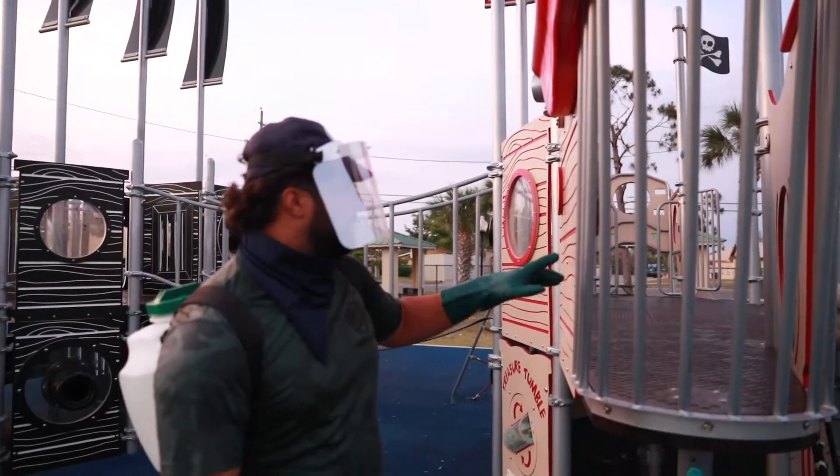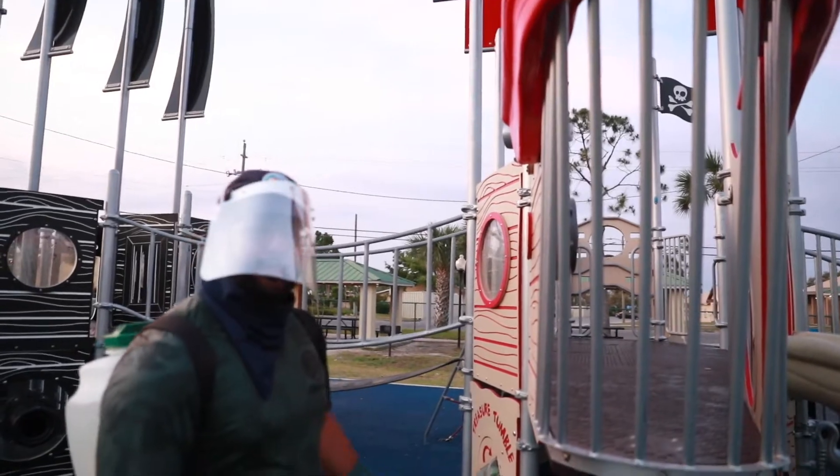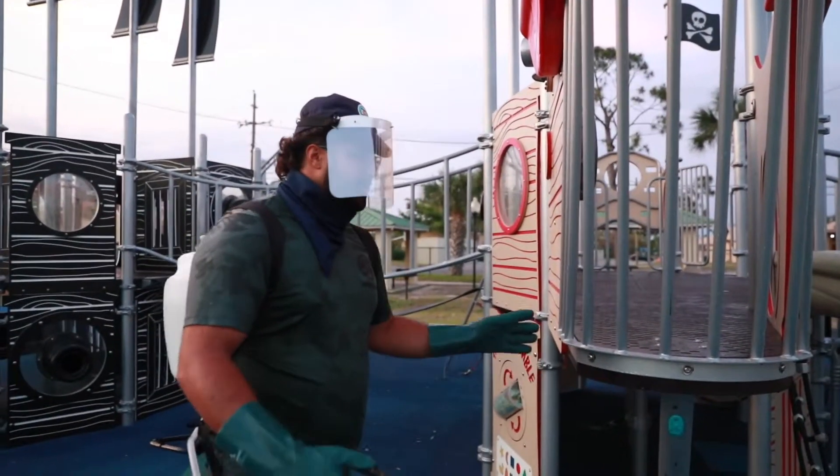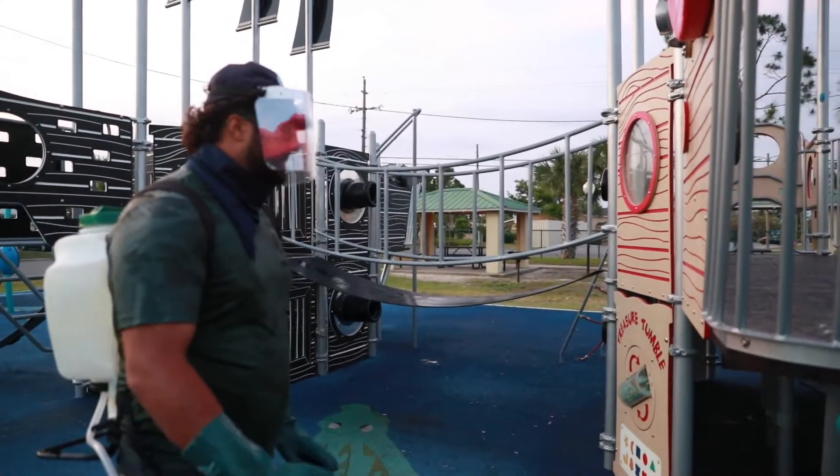Spray all these areas like they will touch — they will try to climb from this and there. So that's why basically we're trying to keep all those possible areas that they can touch as clean as possible.